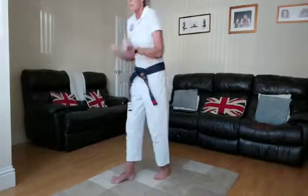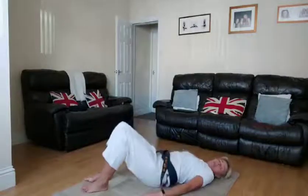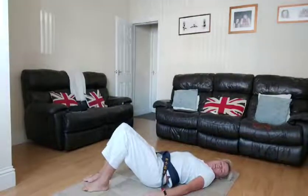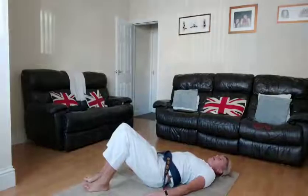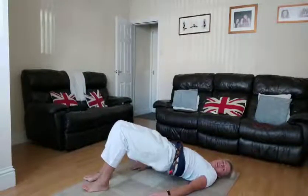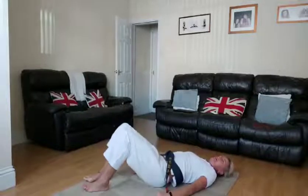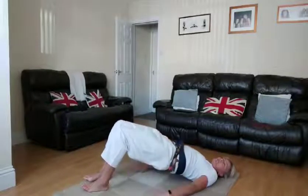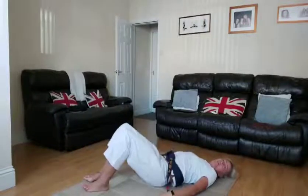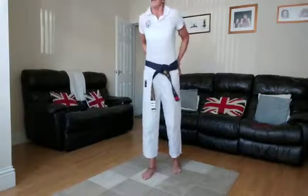Next we're going to work on our pelvic floor — get nice and tight in the middle. What we're going to do: as we come up, raise our bum, hold it, and back down. Ready, going in five seconds, two, one. Up and squeeze, back down — squeeze the bum and go back down, all the way up. This helps your core, your back, and strengthens the lower part of your body. Two — and relax. Sometimes called a bridge.